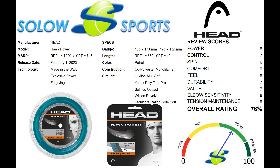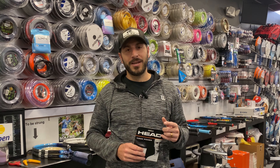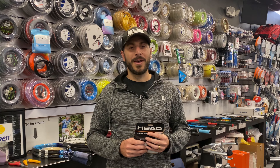Head Hawk Power represents massive efforts in developing their string lineup, and this string is certainly a great addition. Is this the string for you? The answer to that question and more are in our videos, but if we've missed something, feel free to comment below and we'll give you any answer you want. We're going to recommend some new videos, so please check them out.